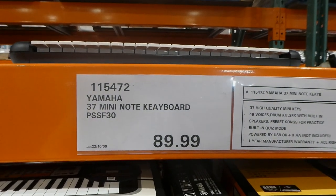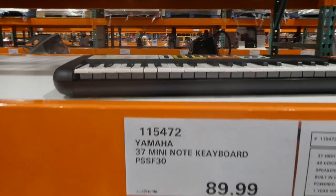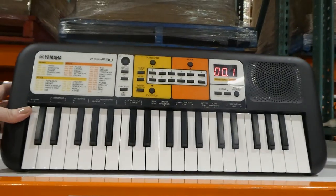There's now the Yamaha 37 mini note keyboard for $90. You can see it's really cute — just a nice little compact one.